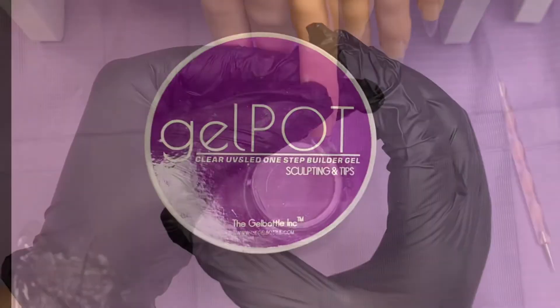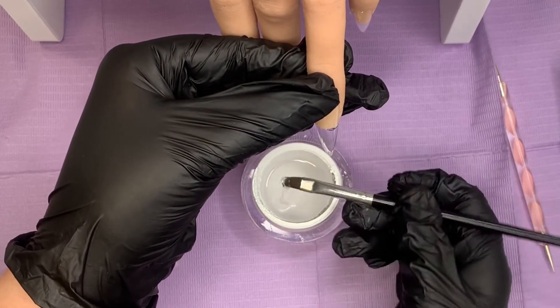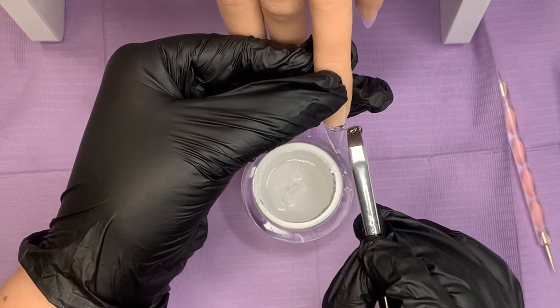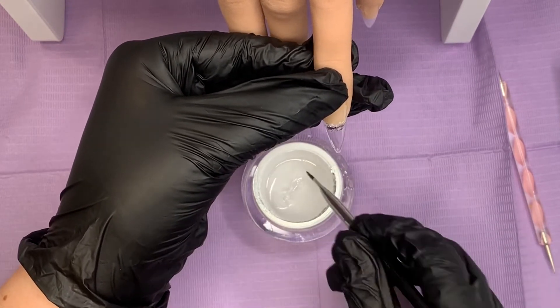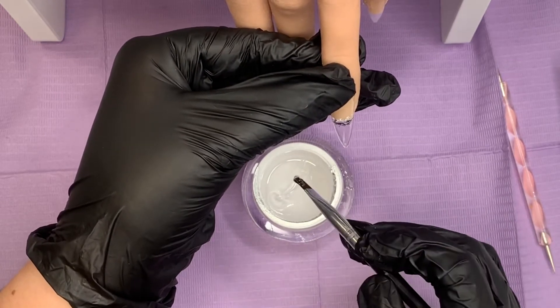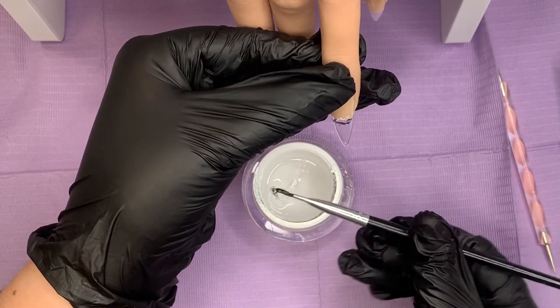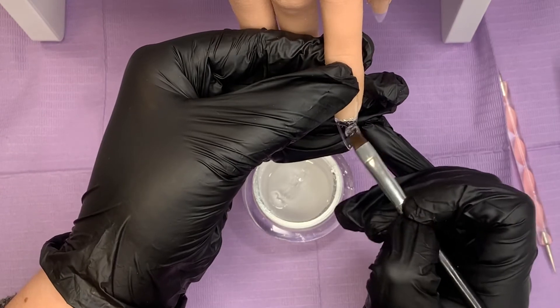Well hello there and welcome back, you lovely lot — a big warm welcome to anybody new joining us on my channel today. We're going to be doing a cracked ice design. I have done this many times, not just at Christmas; it's a great design you can put into any nail. I'll link the various videos above as we go so you can check those out.